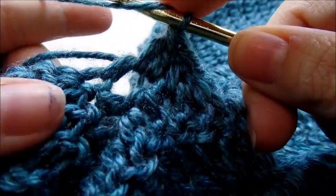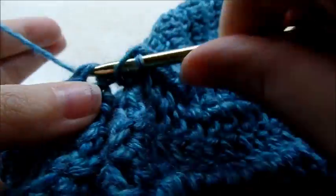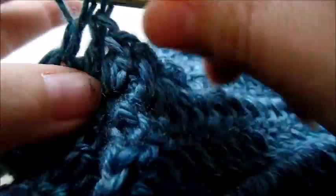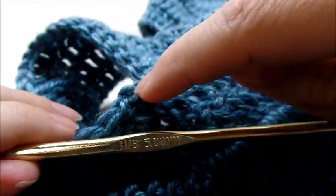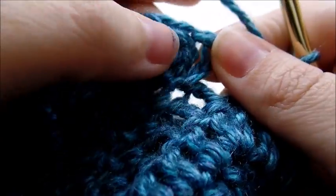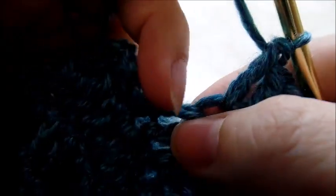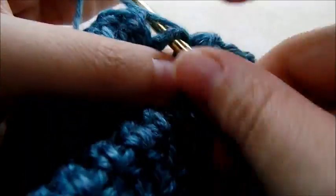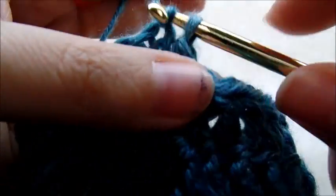Now just start doing one double crochet in every stitch starting in the next stitch, working your way around the sleeve putting one double crochet in every stitch all the way around until you get back to the beginning. Coming back around, there's my chain three and here's the space — it's the big chain-two space that was on the other side. Just do one double crochet through that, then slip stitch into the top of your beginning chain three, and chain three again.